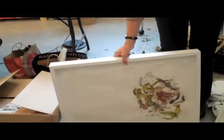I do a lot of work where I sew the paper. This is mulberry paper — I just finished a whole series.